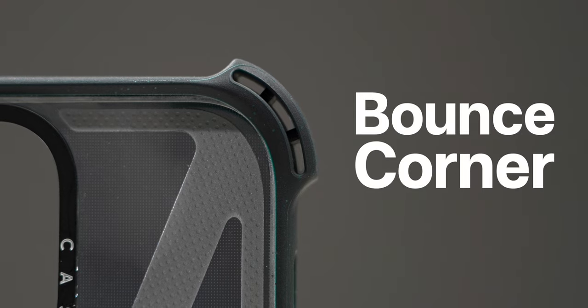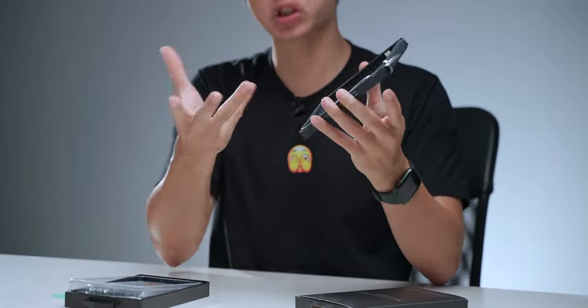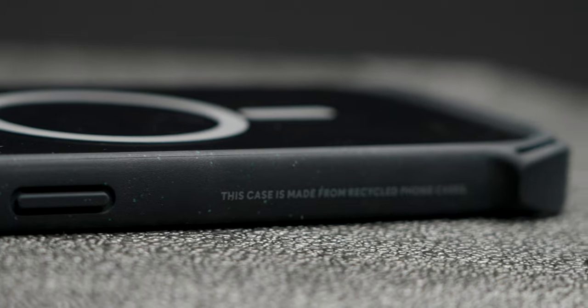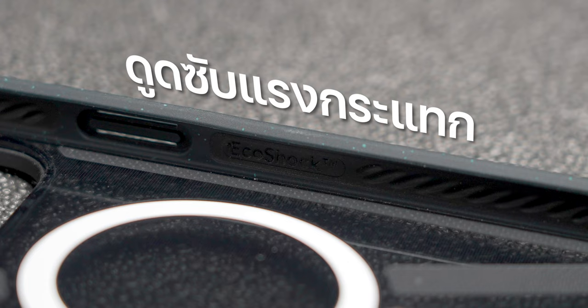This is called Bounce Corner, which is the main feature we use when the iPhone has a big screen. This will protect the lines on the big screen. It's easy to work with design. The plastic used is recycled plastic, and it will be part of the recycle and plant-based materials. The case also has EcoShock technology.